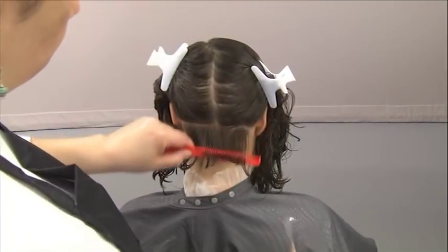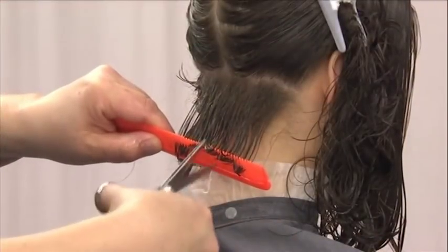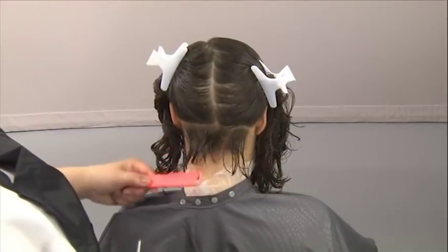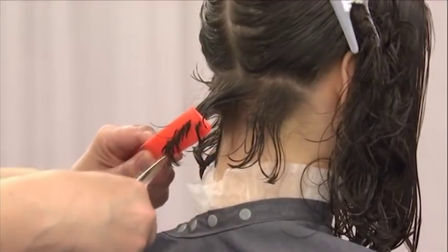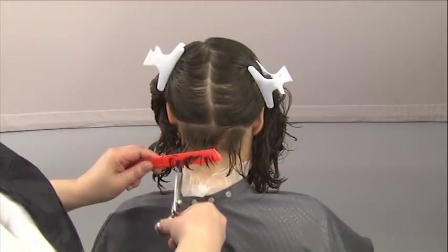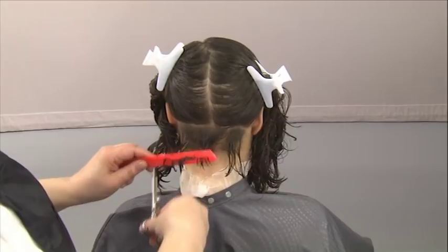Once you've finished cutting the back guideline, you can refine the perimeter shape at the nape by holding the section out with your comb and using the point cutting technique. When the first section is complete, it already shows graduation.